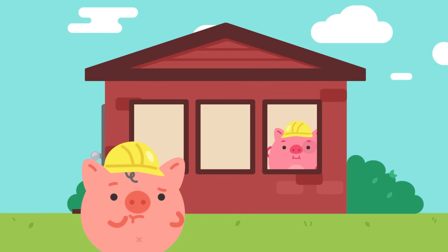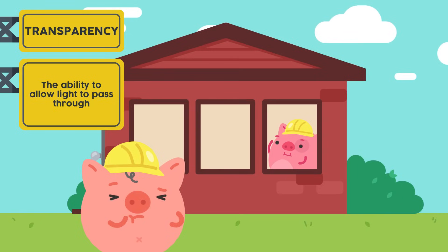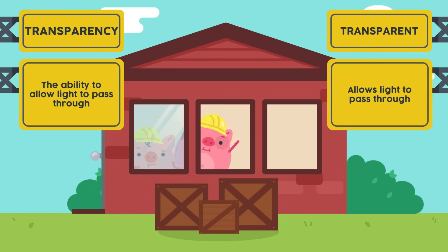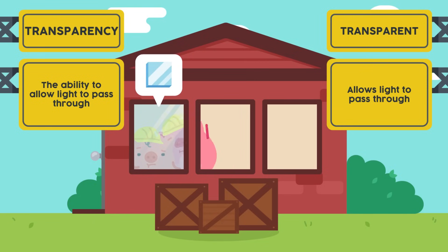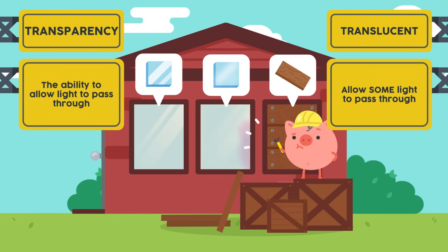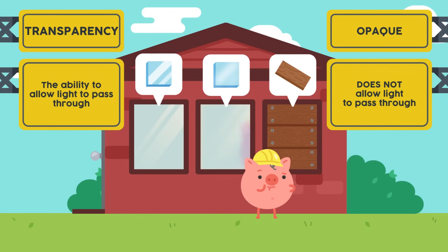What about our windows? Wouldn't it be nice if we let natural light from the sun brighten up our cozy little home? Which type of material allows most light to pass through? Transparent! We need some transparent windows, and if you were thinking about glass, then you are absolutely right! What if I do not want too much light? We can use a material that is translucent. But do you think we can use wood or metal for our windows? They are opaque and do not allow light to pass through. Looks like we are settled with our windows.